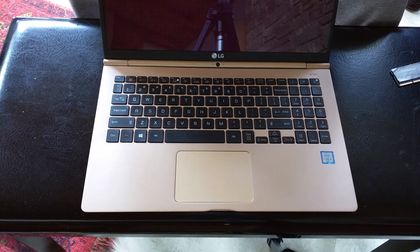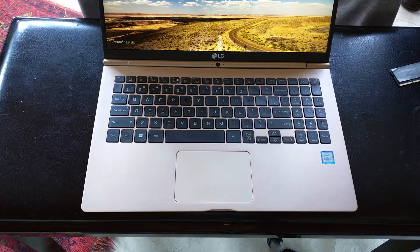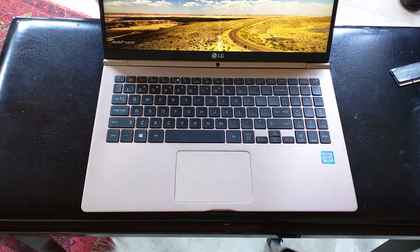And there's our Linux boot screen. 16 gigs.